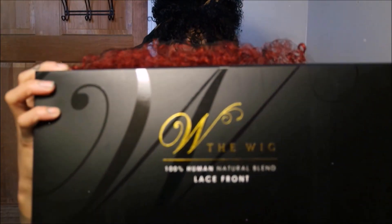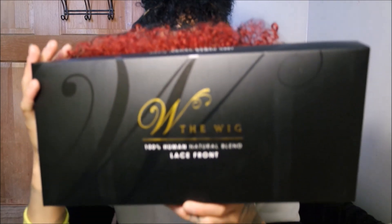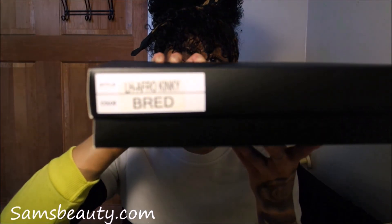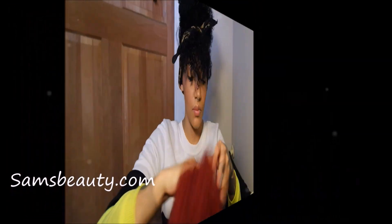Hey ladies! Thank you for tuning back into my channel. Today's video is brought to you by samsbeauty.com and I'm going to be reviewing this wig. This is the LH Afro Kinky Wig. It's in the color B Red. So stay tuned and we're going to get right to this review.